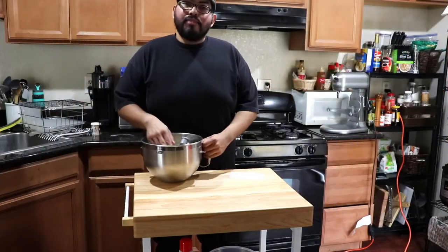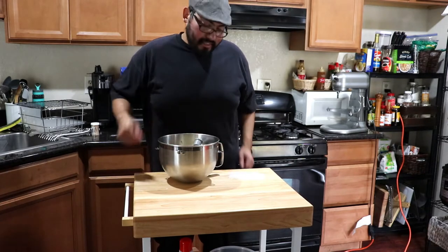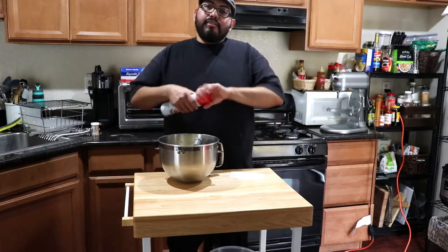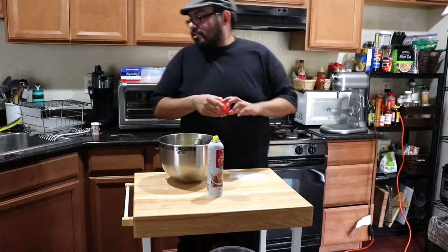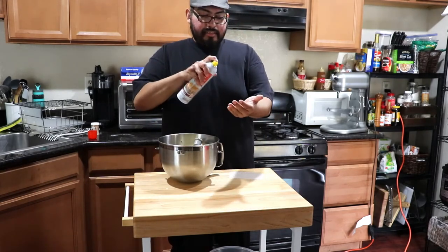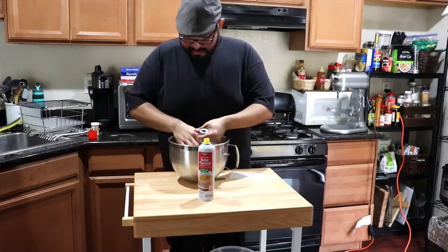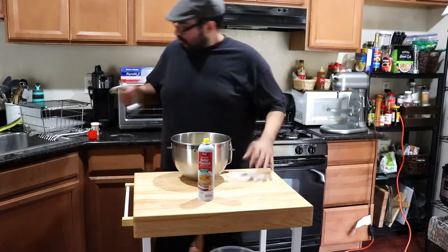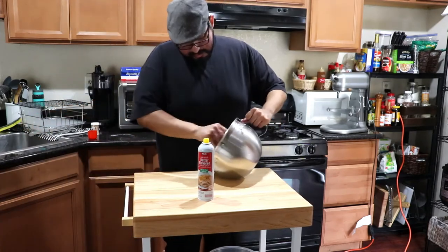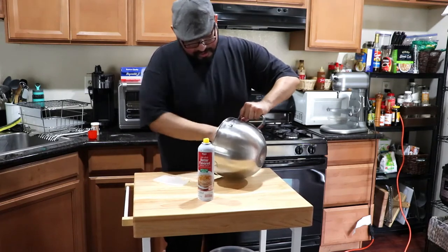Brioche dough is always going to be kind of tacky — it's never going to be non-sticky on your hands. To deal with that, use a little bit of oil on your hands. I like to use a spray, just spray your hands like so. Then take out your bench scraper to work with the dough.